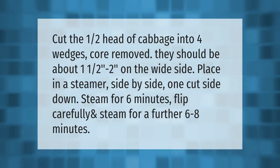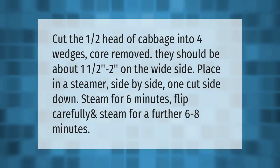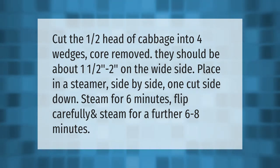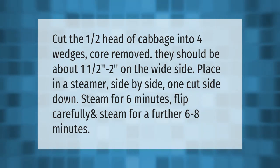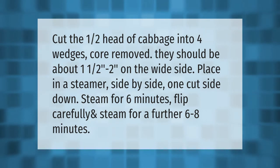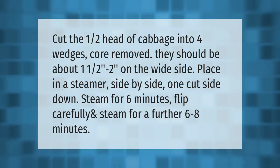Cut one half head of cabbage into four wedges, core removed. They should be about one and a half to two inches on the wide side. Place in a steamer side by side, one cut side down.